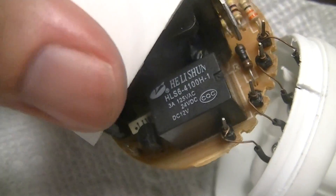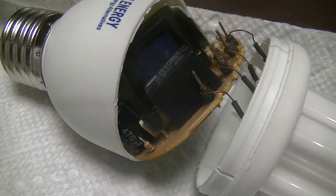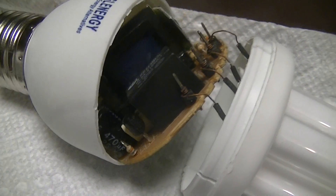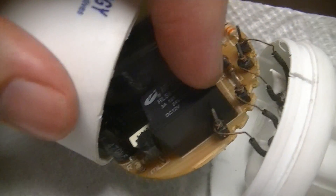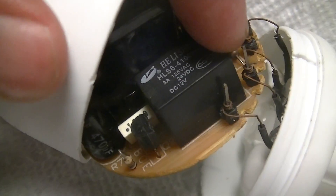Usually these just use either instant start with just a cap across the discharge tube electrodes to eliminate QRM, or something like a PTC, or in some really older lamps it's handled electronically in a controller IC in the ballast.